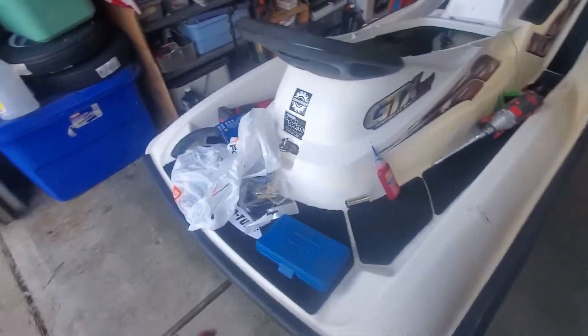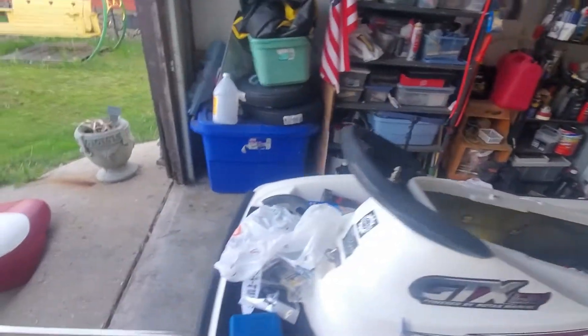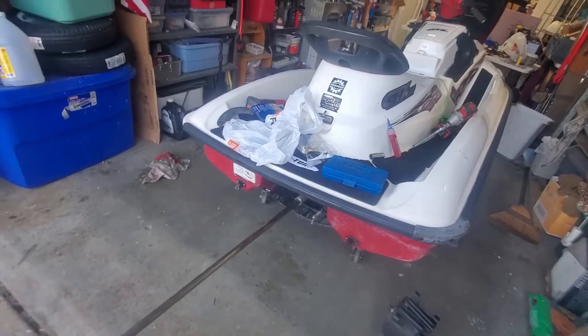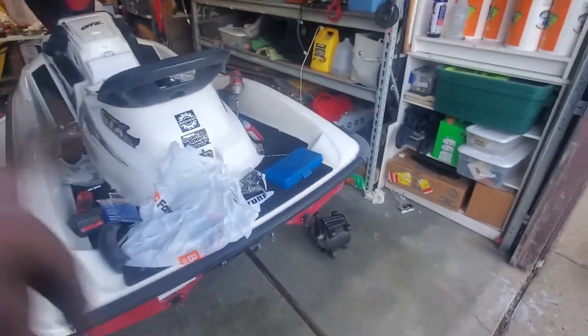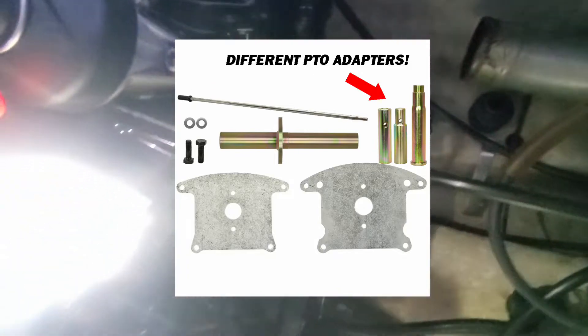That tool is like $250 bucks, but if you do a lot of engines like I do, it's well worth it. They come with other fittings — they have adapters for the HXs as well. There are different adapters for different PTOs that go on the end to mate up with your PTO.